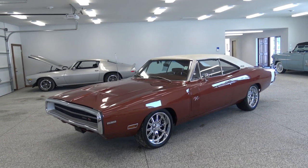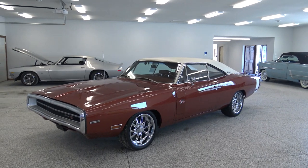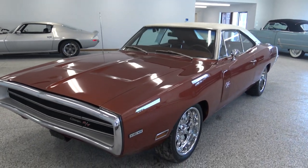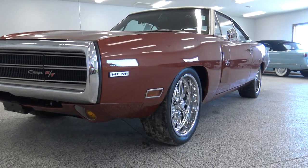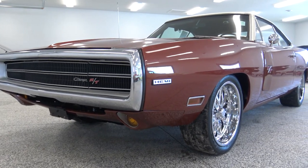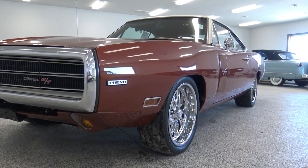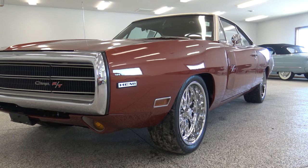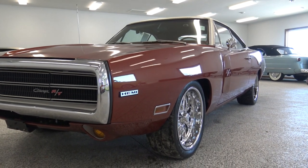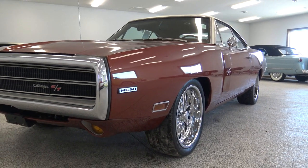Definitely. I've already told the guys here that I don't care if I sell this car or not. This is an absolutely phenomenal car and I've never been behind the wheel of a Hemi Charger, and this would be a super cool car to drive around this summer.